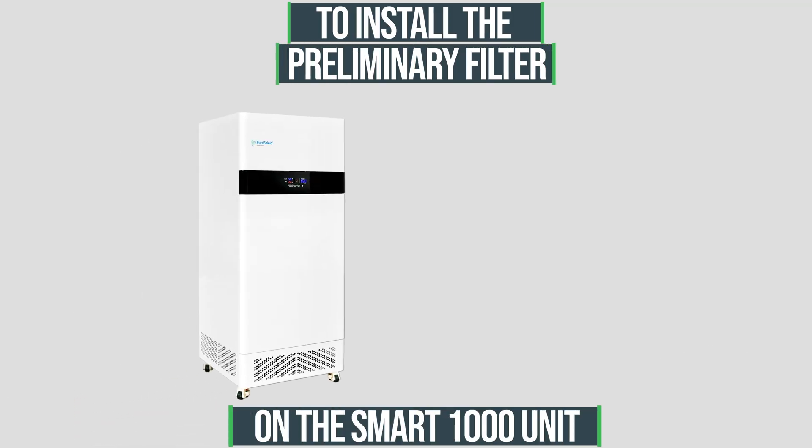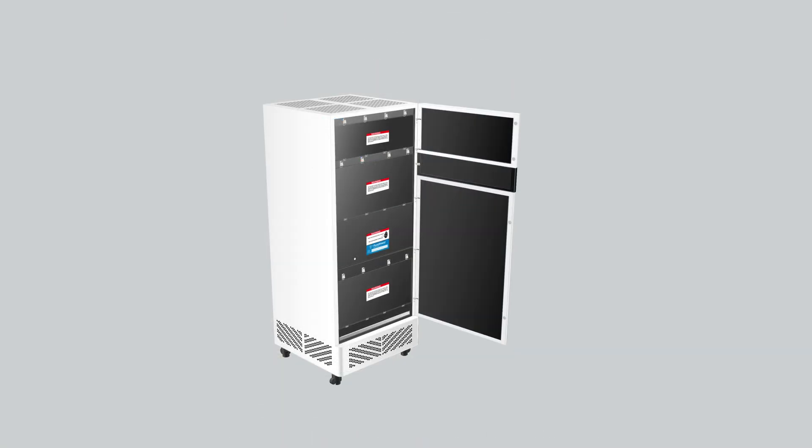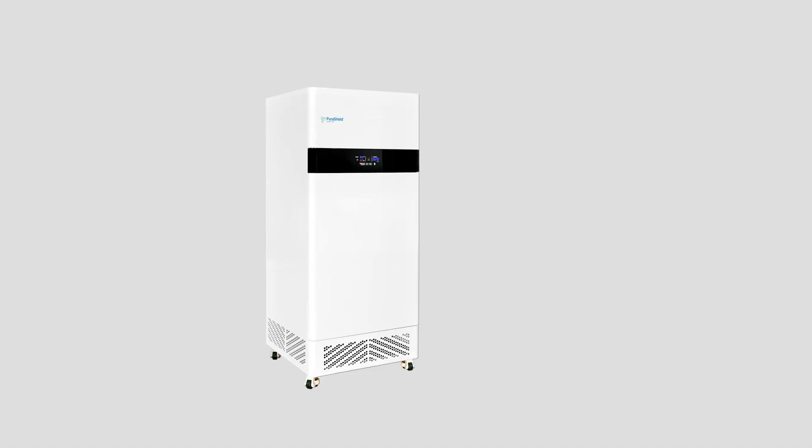To install the preliminary filter on the PuraShield SMART 1000, open up the one and only door on the front of the unit. Slide the preliminary filter straight into the unit in the slot located at the very bottom of the unit. The preliminary filter has been installed.